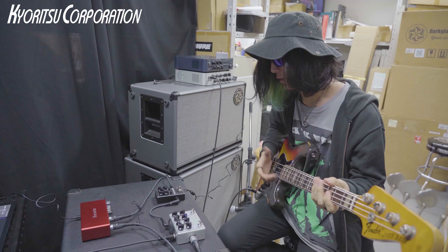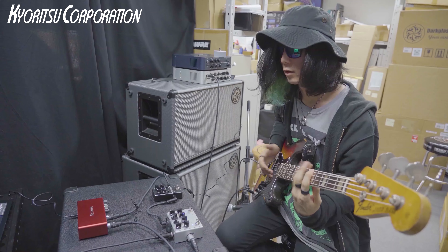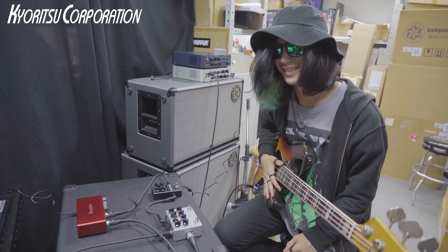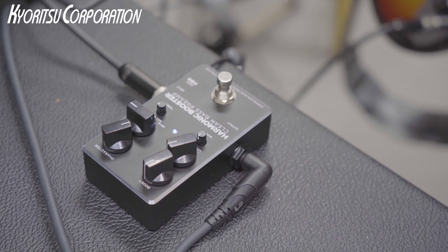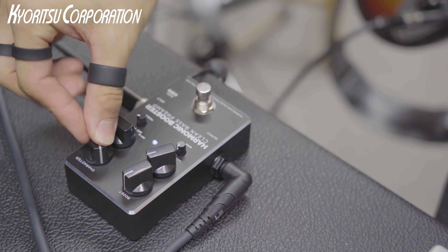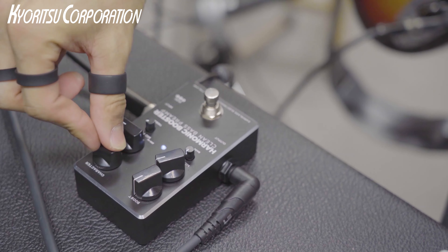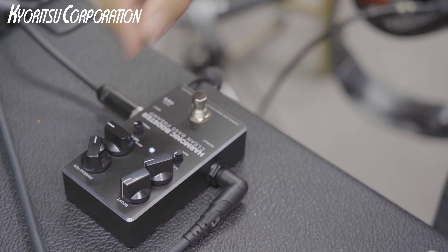Now I'll turn on the harmonic booster. That's what it sounds like. And now going back to the character knob at the center position — that's a cool feeling.